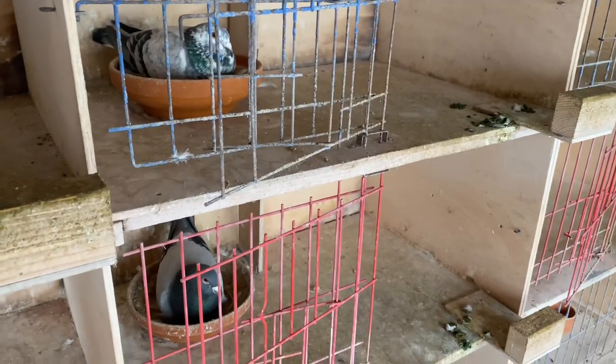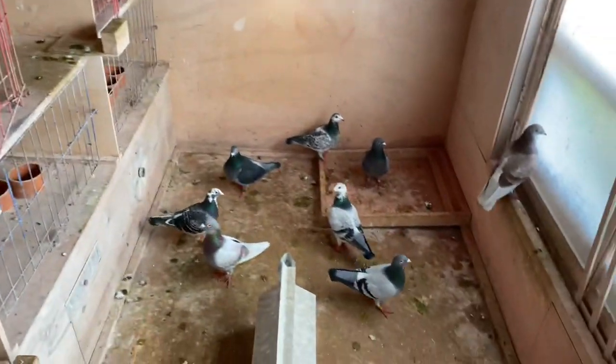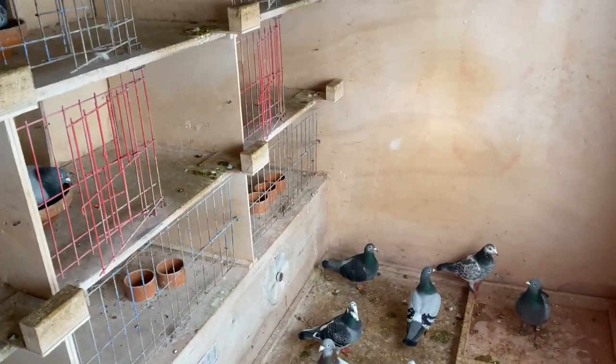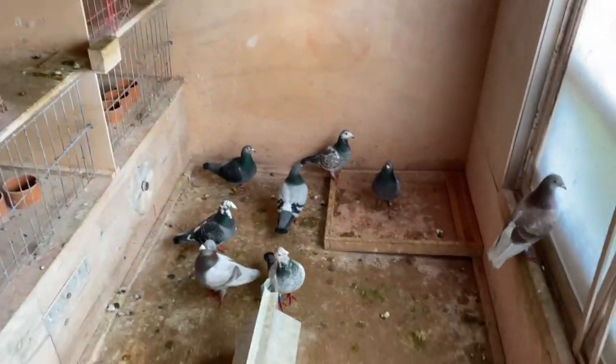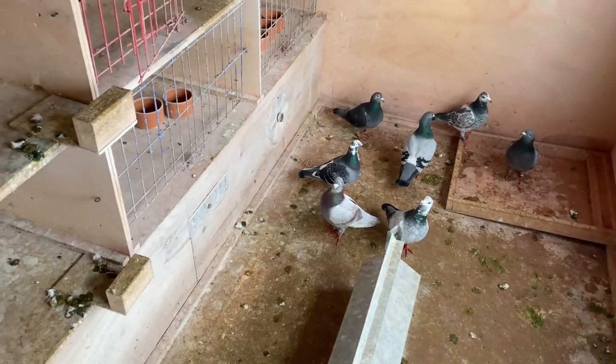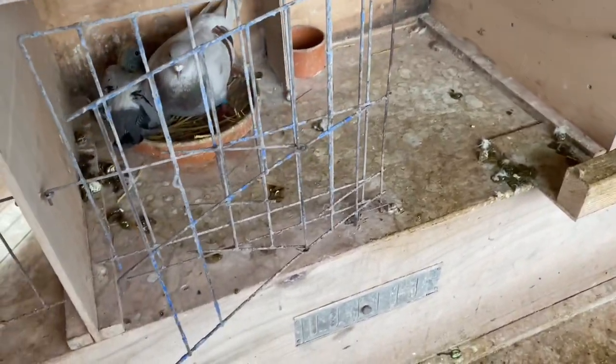Some of the nests still have young birds — I think one down there might as well, but it's only this one. That doesn't really matter too much because the cock bird is 100% able to raise that chick for the remaining few days until it's old enough to be weaned.